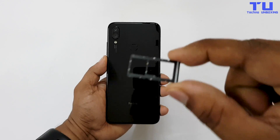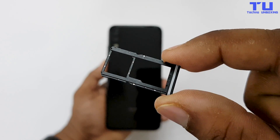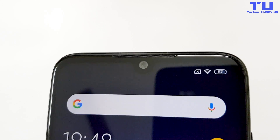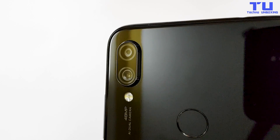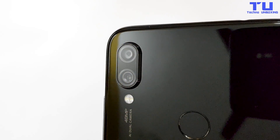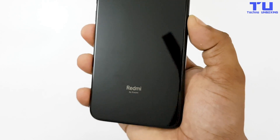This one comes with a hybrid SIM card tray which allows you to use 2 SIM cards or 1 SIM card and a micro SD card. On the top there's a single front-facing camera, earpiece and other sensors. And on the back it has a dual camera setup, LED flash, a fingerprint sensor. On the bottom you can see Redmi by Xiaomi branding. It feels very premium.